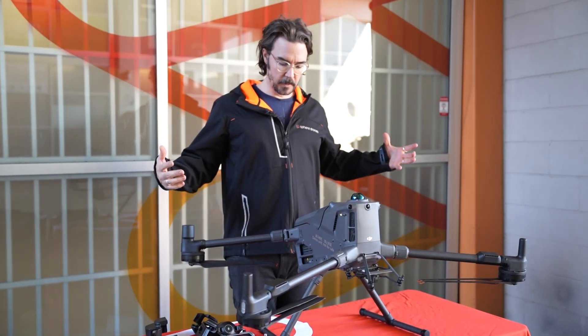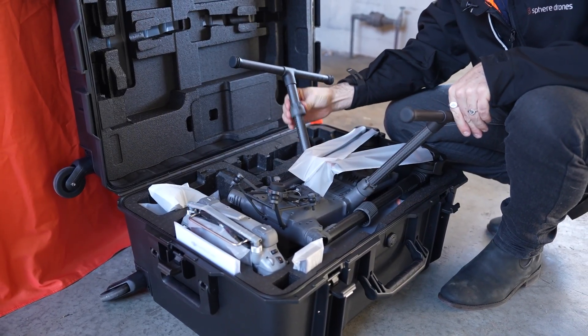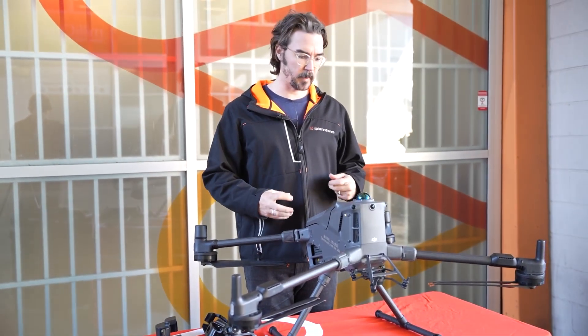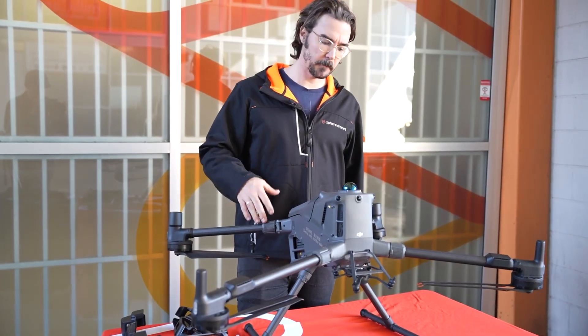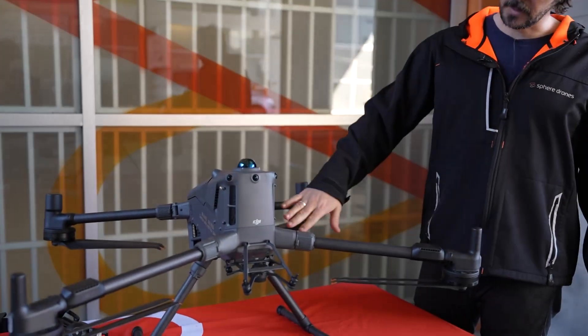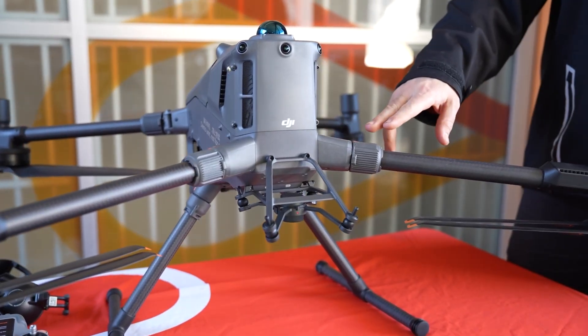First impressions for me — build quality feels really good. All of the fixtures, the arm and leg mounting brackets feel really sturdy and well built. There's this beautiful lidar on top that's going to be really handy for a lot of that close proximity work. You'll notice there's quite a big tilt rearwards pitch on the aircraft, so it's got quite a low tail and a higher nose.